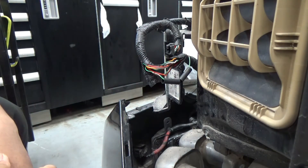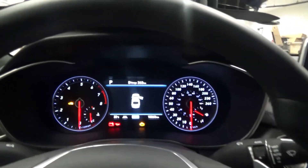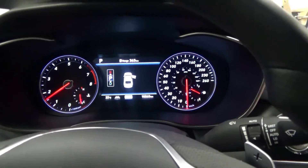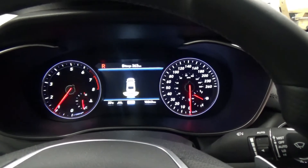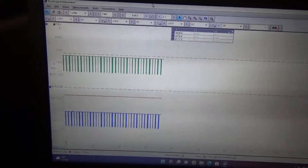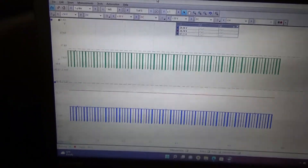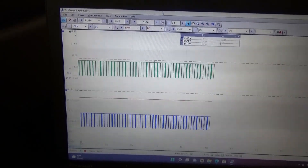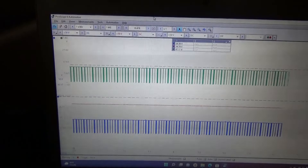Starting the vehicle and putting it in reverse — rear parking sensors are working. The scope confirms communication on the LIN bus green wire at that connector. I'll remove the red and blue scope leads. The car is definitely fixed. I'm not sure if this will be a common issue on the G70, but this is the second time I've seen the same problem.